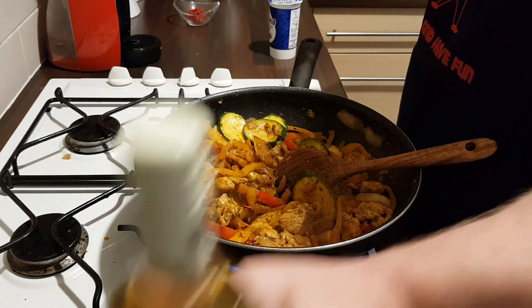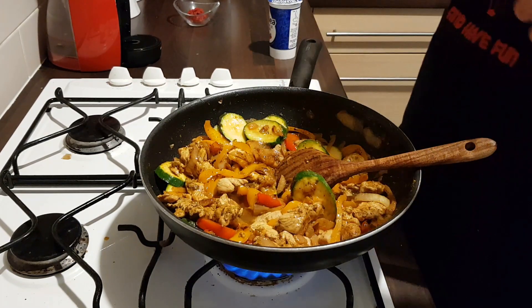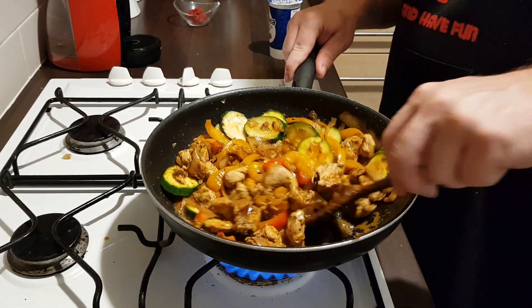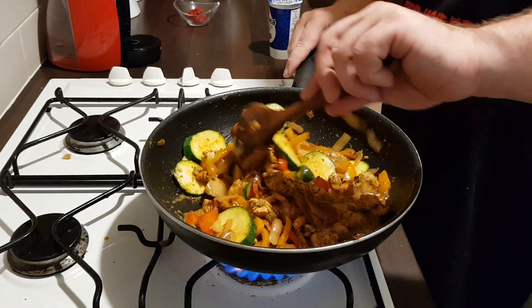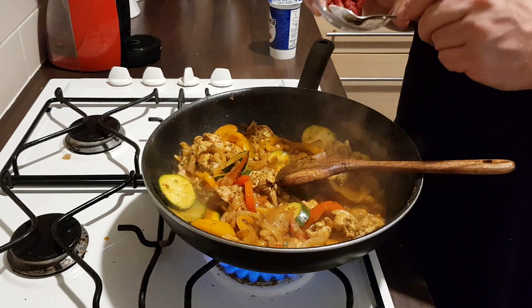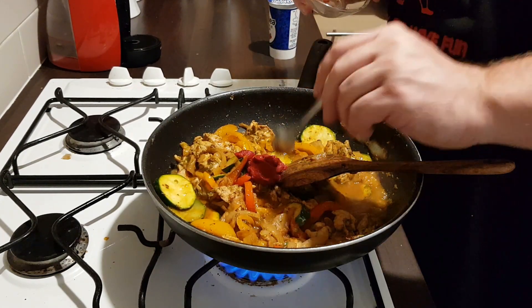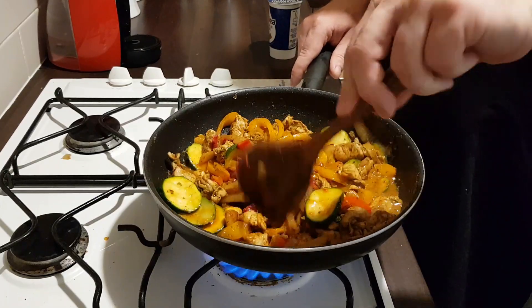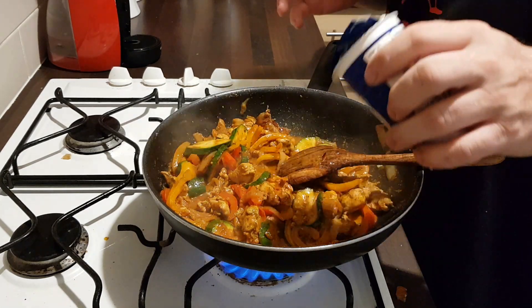After two minutes, add 100 ml of wine. After a couple of minutes the alcohol disappears and it's looking really nice and rich in the pan. It's time to add two tablespoons of tomato puree and 100 ml of double cream.